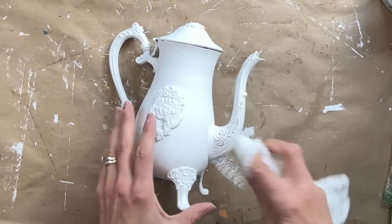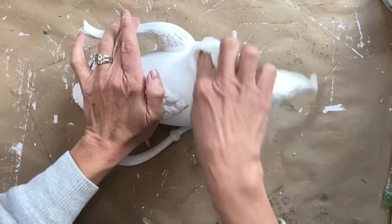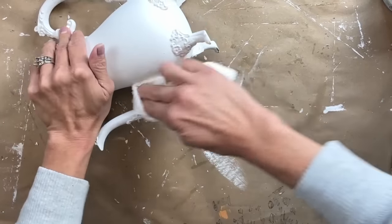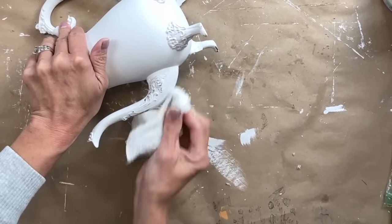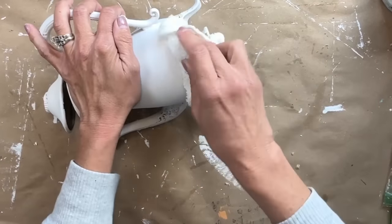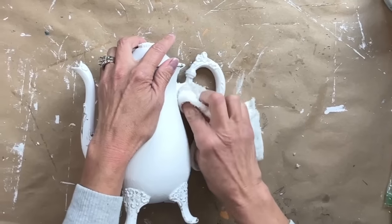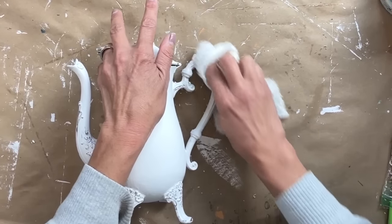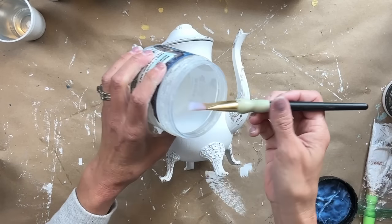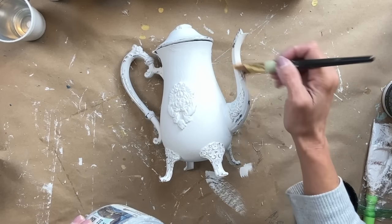If you haven't wet distressed before, just grab a damp rag and any of the areas where there is a raised surface, just take it and rub over that raised surface until enough of it shows — you can see some of that silver and tarnish come through. After you get done wet distressing it, I do recommend letting it dry very thoroughly and then go back and seal it. I seal it with Big Top and then I'm going to come back and use that dark wax again to bring out all that beautiful detail.